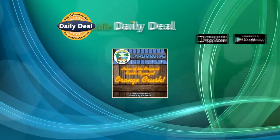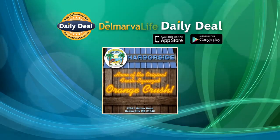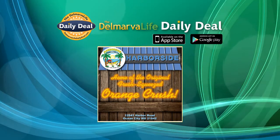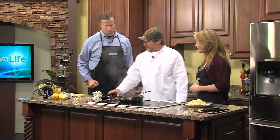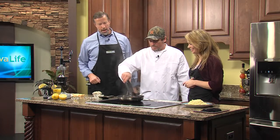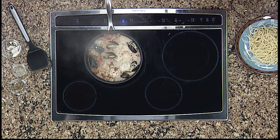Ten dollars for twenty dollars worth of delicious dining at Harborside Bar and Grill in West Ocean City. You can always get the daily deal on DelmarvaLife.com or download the free Delmarva Life daily deal app for your iPhone, iPad, or Android. And it looks like you have one more ingredient to put in there — it's a good one. How long has Harborside been there? We're going on our twentieth year; I've been there fourteen years and it just gets bigger and better every year.